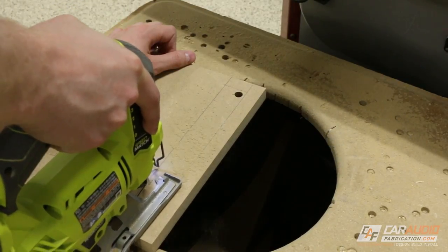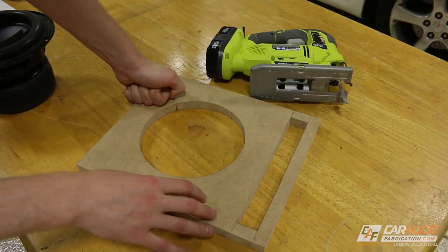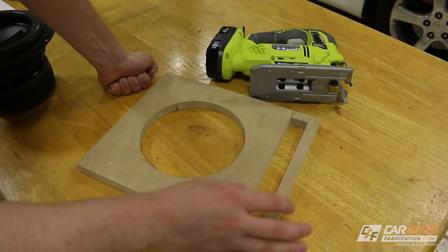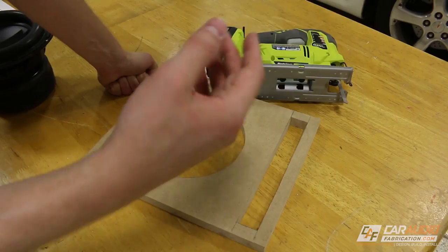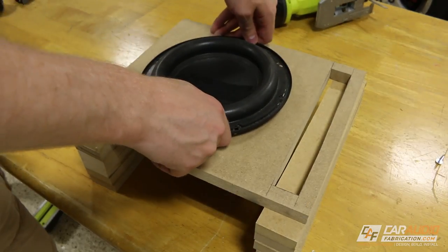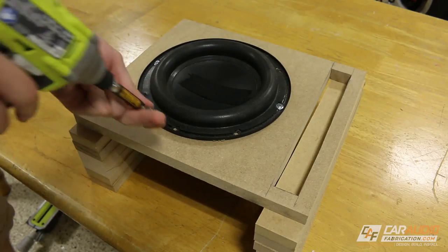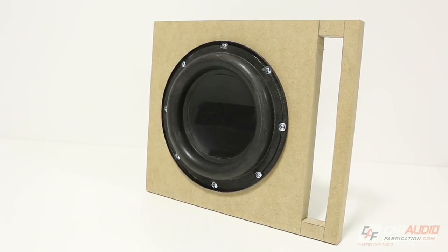Now let's cut our port cutout. Using just the jigsaw, we've been able to complete two very common tasks in custom car audio fabrication, and get pretty nice results because we took our time, made sure we were on a nice cut speed, and used a good jigsaw blade that allows for a nice smooth finish. I truly believe that by mastering the more basic tools, you're going to have a lot better ground to stand on once you move along to the more advanced tools and continue to progress your skill set within this hobby — or if you're doing it professionally, your career.